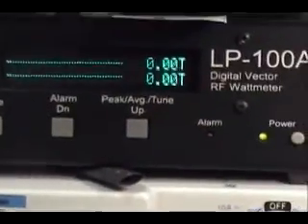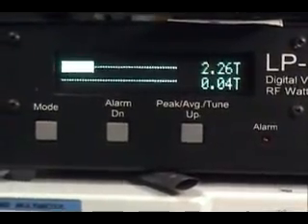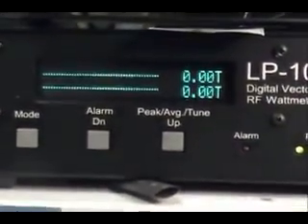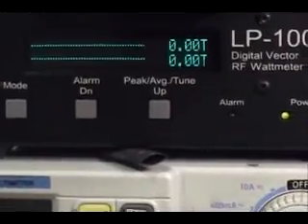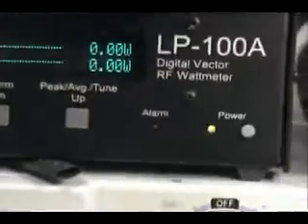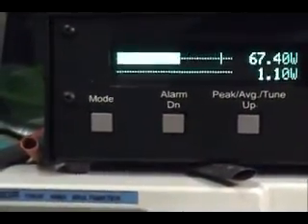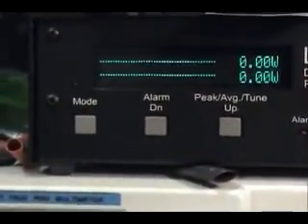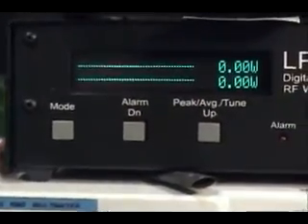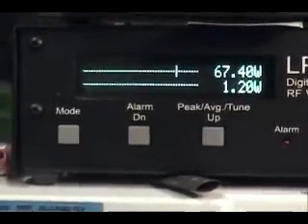We've tuned it up and got the dead key set at about 1.7 watts on low. We had to turn it up to about 15 watts on high. Back on low, let's see the wattage now: hello, audio one two three four five, audio test - 67.4 watts on low. Audio test one two three four five on high - also 67.4 watts.